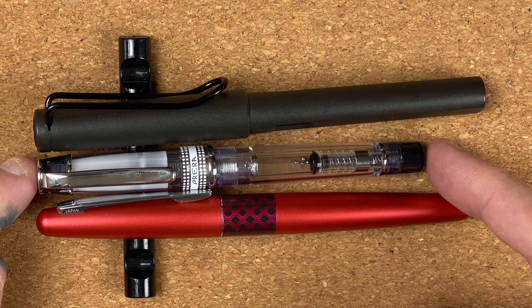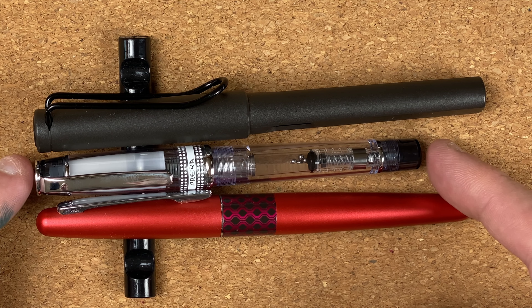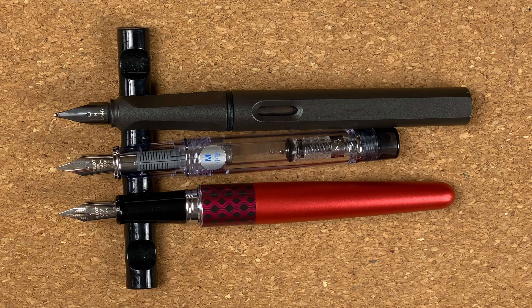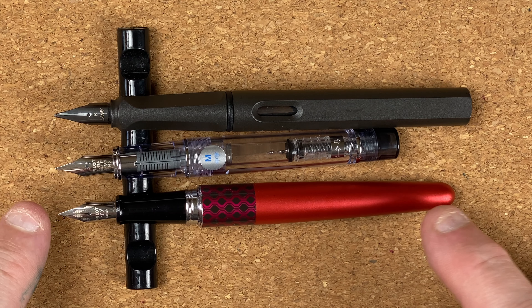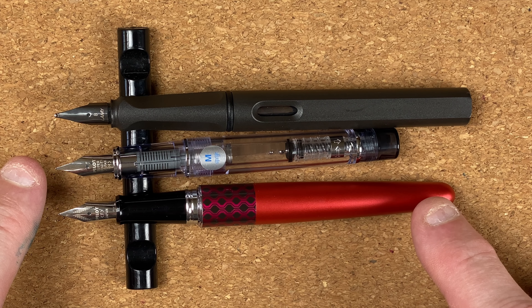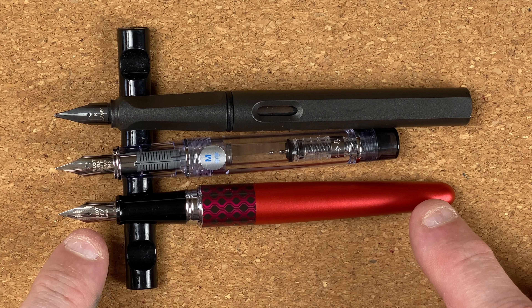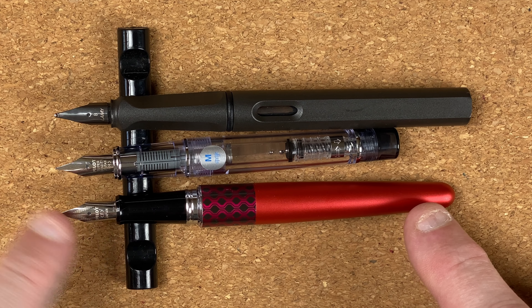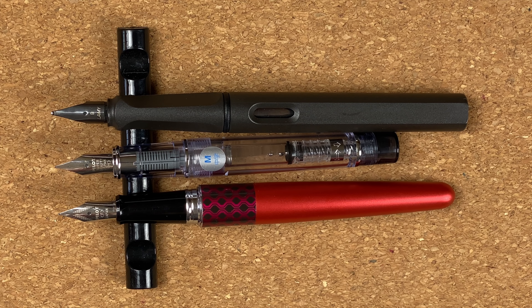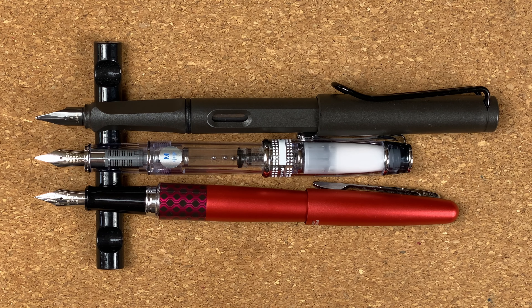Doesn't this look like a baby compared to them? I always thought that the Pilot Metropolitan was short. I wonder if this is aimed more at the pocket pen market — that's something I can look at in longer term testing, maybe compare it to some of my pocket pens. Let's take the caps off and look at these unposted. Unposted, that Pereira is still the baby of the bunch — a lot shorter than the other two. If we look at the nibs, this is a number five nib on the Pilot Metropolitan, very similar in shape and size to what we're seeing on the Pereira. But I do like the decoration more on the Metropolitan — it actually makes this Pereira look quite plain.